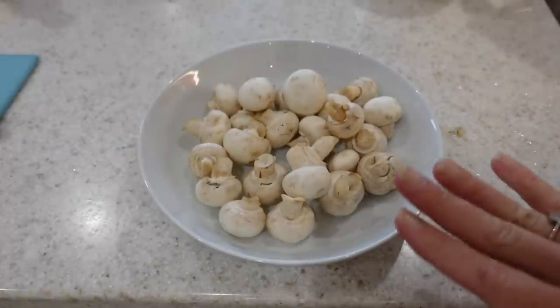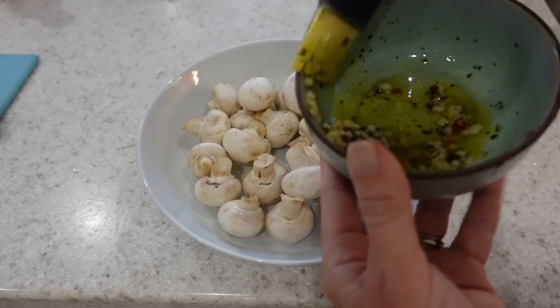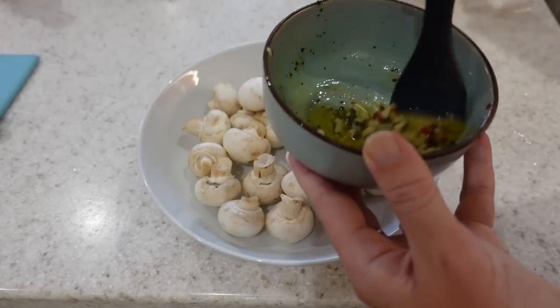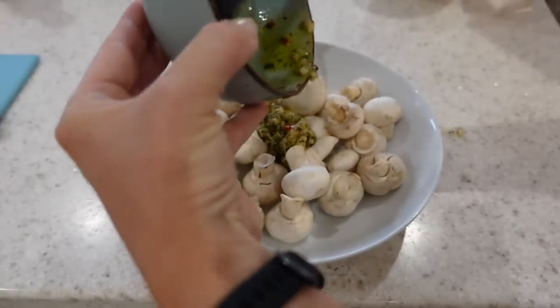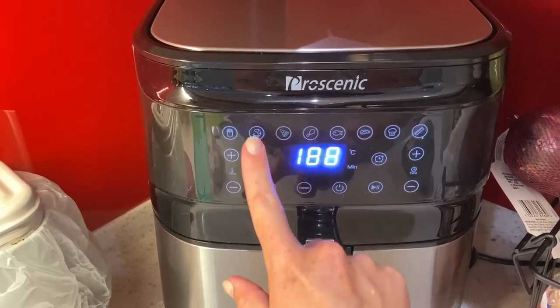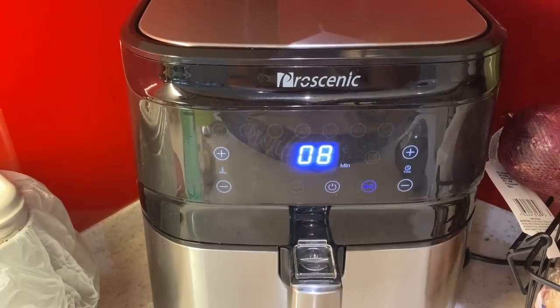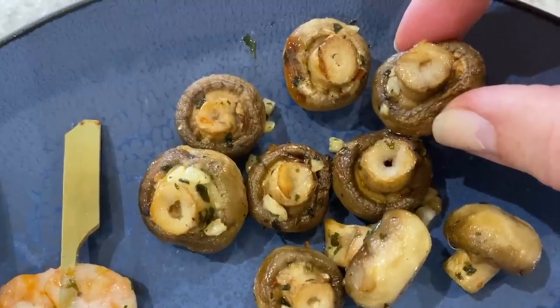Now I'm going to make some garlic mushrooms in the air fryer. I've got some of my garlic and butter mixture left over from my prawns, so I'm literally just going to pour this onto my mushrooms and then pop them into the air fryer on the prawn setting as well — again, 182 degrees centigrade for eight minutes.